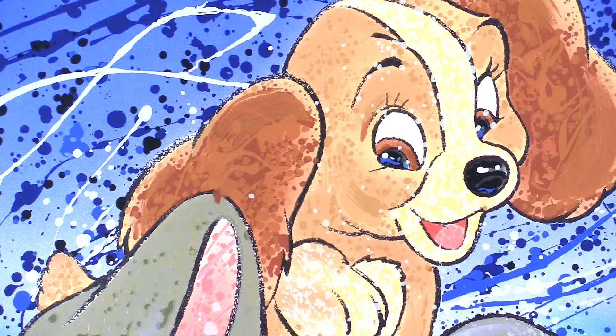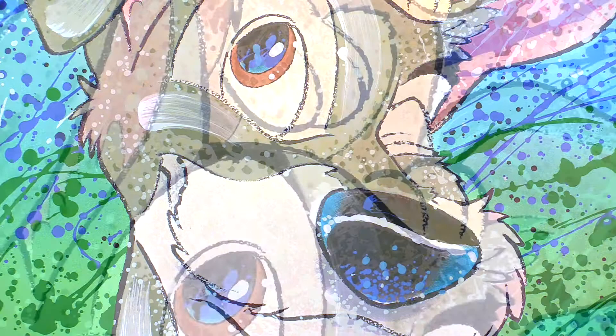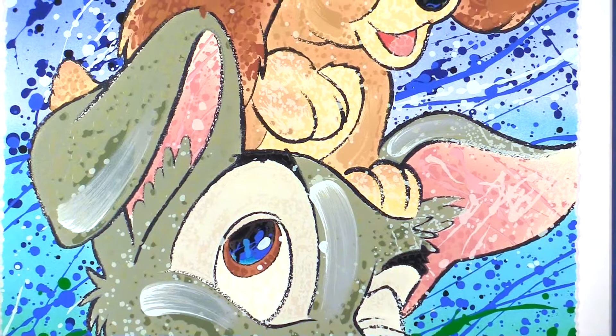Hair of the Dog by David Willardson, a serigraph on paper. While painting the characters in the traditional way, Willardson also developed his dynamic, colorful, stylish painting style that breathes life into each classically rendered portrait. His fully rendered images of Disney classics are still the most widely used to date.